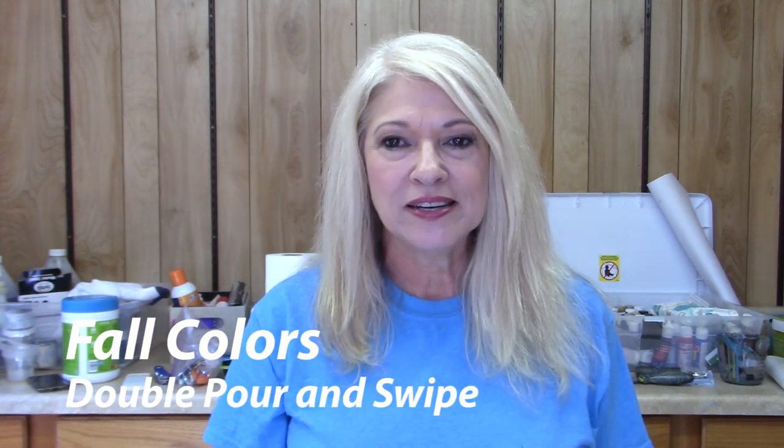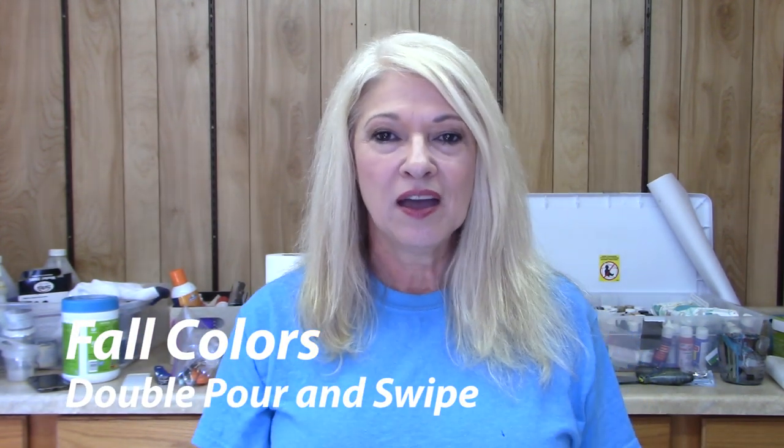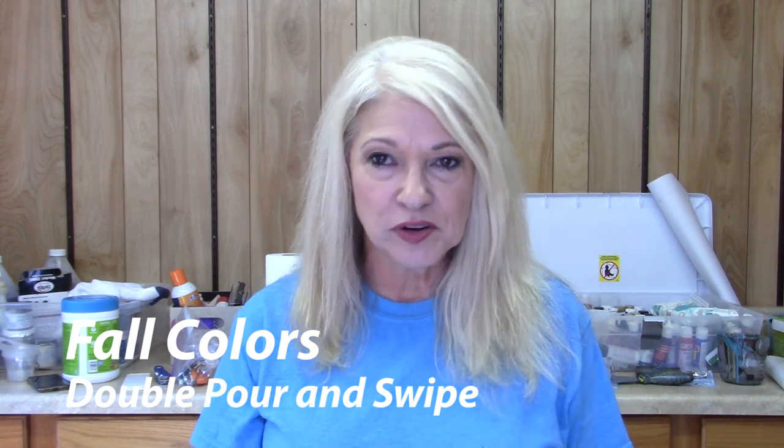Hey y'all and thanks for stopping by Designed by Kathy. I don't know if you guys have missed me but I've certainly missed you all. We made our move from California to Texas — the weeks before packing and trying to get everything ready for the move was pretty stressful all by itself, and then living around boxes and boxes and boxes.